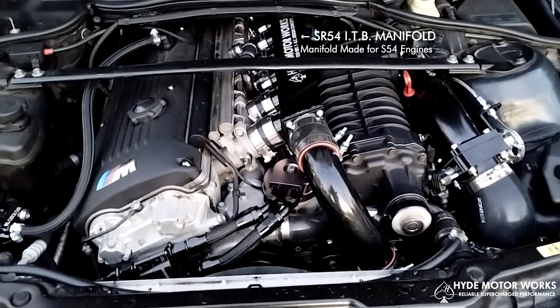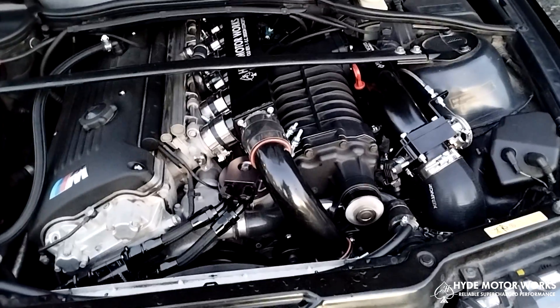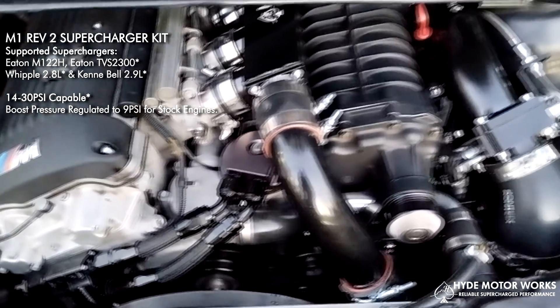Here is the M1 Supercharger kit on an E46 M3 with the S54 engine. Getting ready to go to the tuner in the next couple of days to get everything dialed in, but so far it's running good.